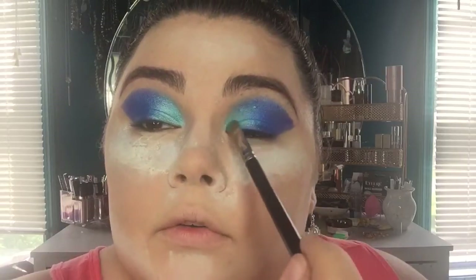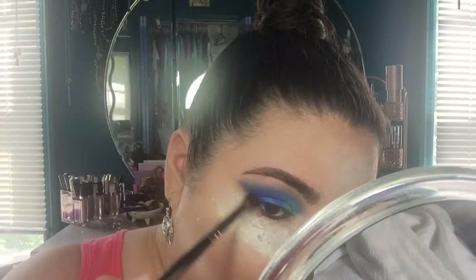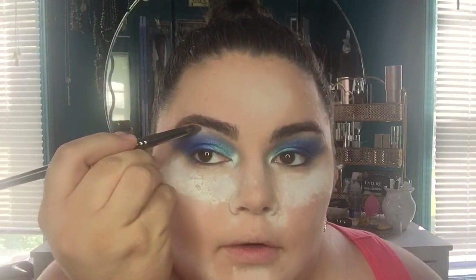Now I'm going to go in with the shade Giza - it's a nice creamy perfect inner corner highlight - and just drop that bad boy in there. It's okay if it mixes a little with the blue, it'll look pretty and give even more of that gradient effect, really light in the corner. I'm also going to sweep a little bit of this under my brow bone, just right there in the middle.